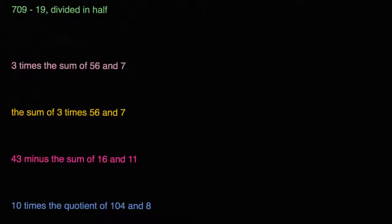What I hope to do in this video is give ourselves some practice interpreting statements and writing them as mathematical expressions, possibly using parentheses. So let's get started. For any of these statements, if you get so inspired — and I encourage you to — pause the video and see if you can write them as mathematical expressions.